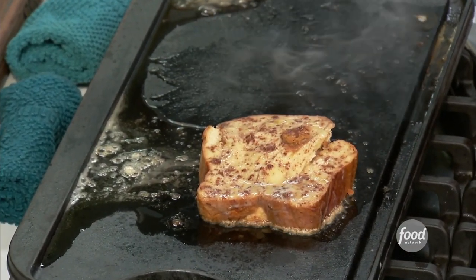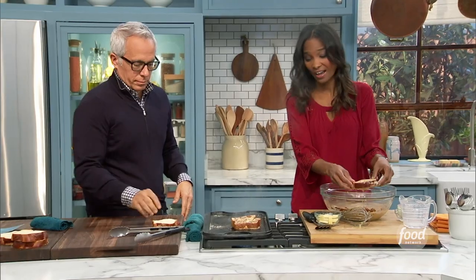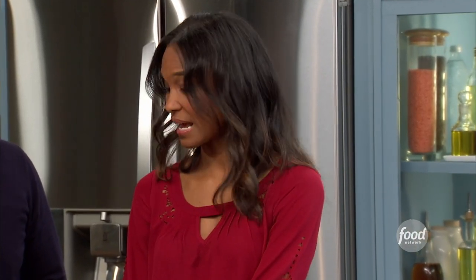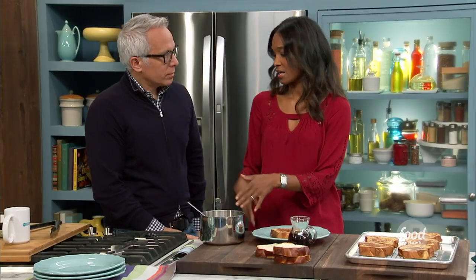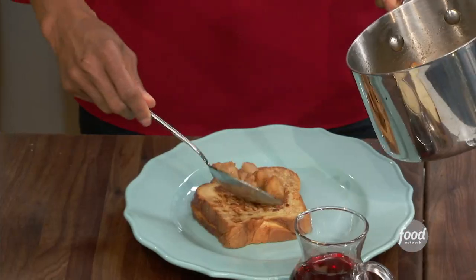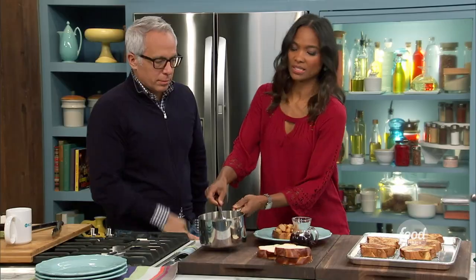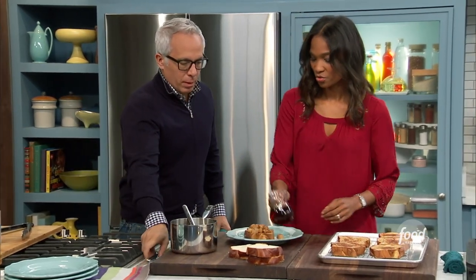That looks good. What's also great about this recipe is you can make it in advance and have it for a couple of days later. So I warmed them in the oven, and with the extra mixture I made a little compote — I just sautéed it. What I like to do is put this on top for some extra fruit, sweetness, and crunch, and then just drizzle some maple syrup.